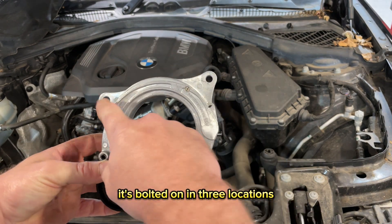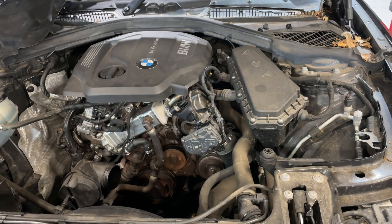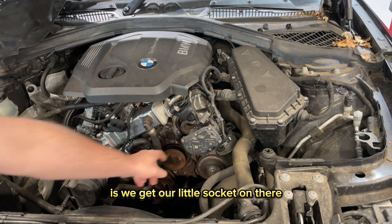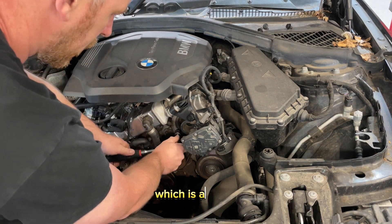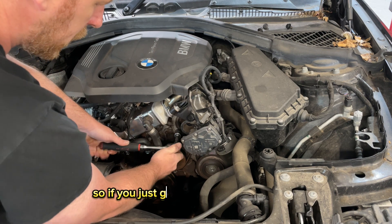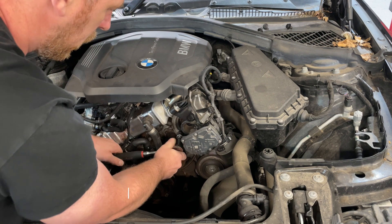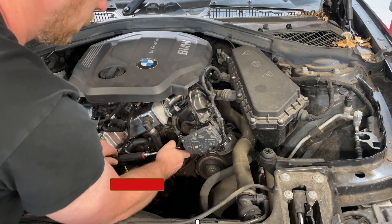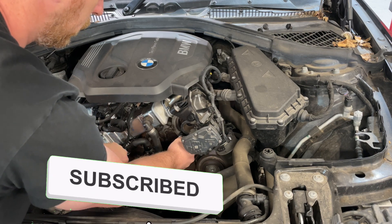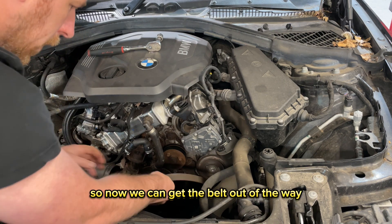The tensioner is bolted on in three locations with three 13mm bolts over the alternator. To release the tension, get a 16mm socket on there and move it up to take the belt off and release the tension back off — just like that. Now we can get the belt out of the way.